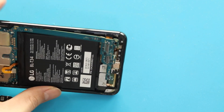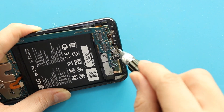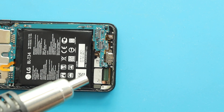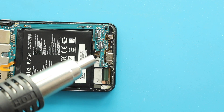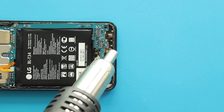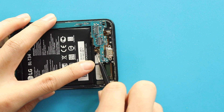Next, to take out the network and charging port board, first undo two screws from the port, and then apply heat to soften the glue on the board. Next, using a tweezer, gently pull out the broken charging port board from the body.